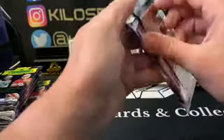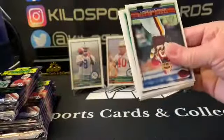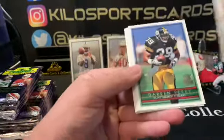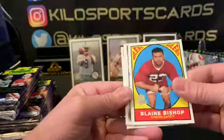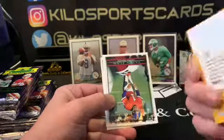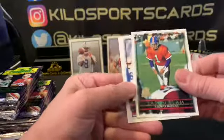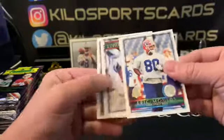I think I paid $40 for this box, which isn't too bad to pull some old school rookies. Oh, that's cool — Blaine Bishop with the Oilers, pretty neat. Jason Elam — I forgot about him, the barefoot kicker. Eric Moulds, Ricky. I forgot about him too. That's cool. Tony Martin.